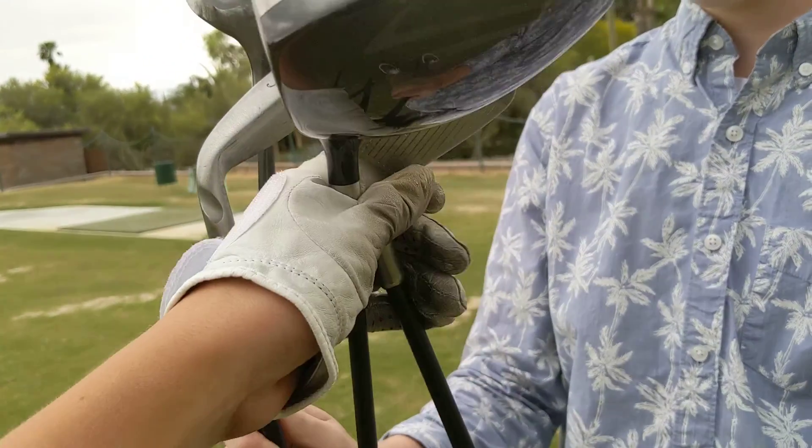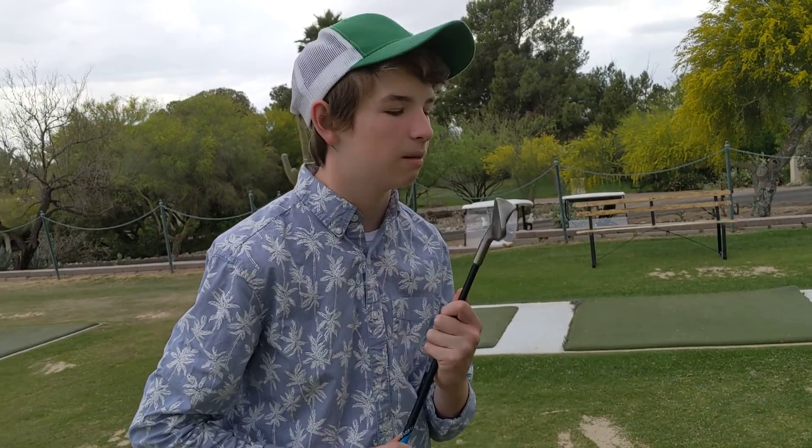Here — six iron. No, six iron. Sand wedge, sorry guys. That's the finale. Hurry up. That's a six, you idiot.